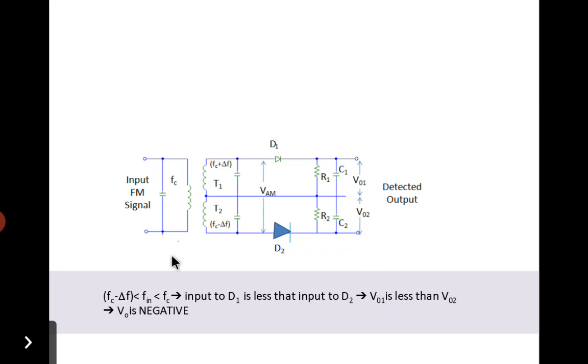The third condition is when the carrier frequency fc is greater than the input frequency and fc minus delta-f. Here the induced voltage at winding T1 is less than that induced in T2. Therefore the input to diode D1 is less than the input to D2, so D2 conducts more. As a result, V01 is less than V02, and the net output voltage V01 minus V02 is a negative value.